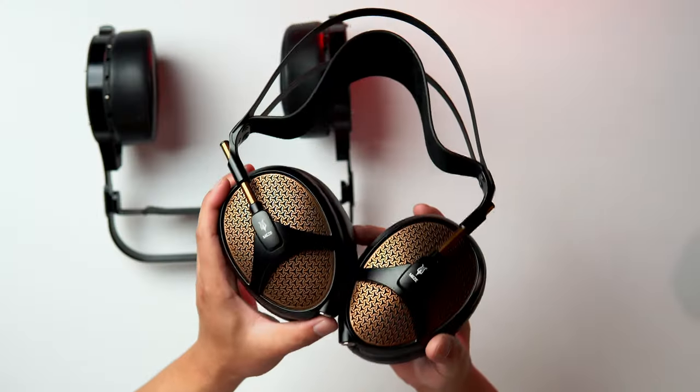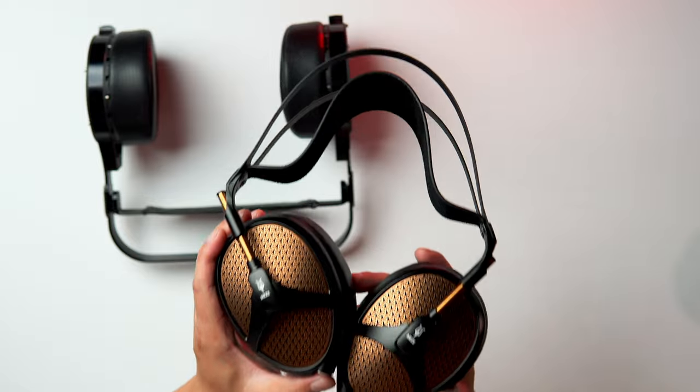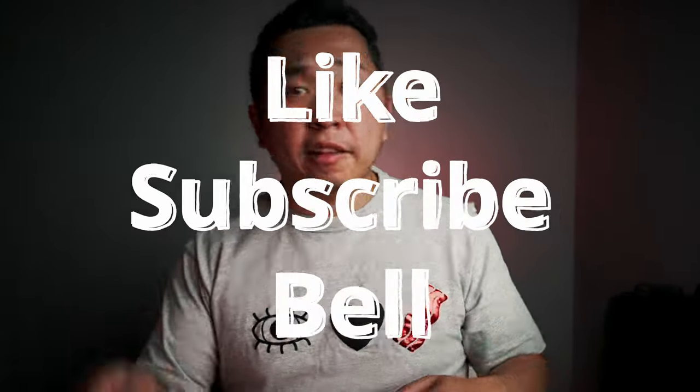Each of these headphones has their pros and cons, but both offer outstanding sound quality. If you're a lover of music and enjoy a warmer sound, I highly suggest you give the Meze Empyrean a listen. Hopefully this quick overview was informative. Let me know in the comments what your favorite high-end headphones are and what you'd like to see reviewed. Like, subscribe, and hit that bell, and I'll catch you in the next one.